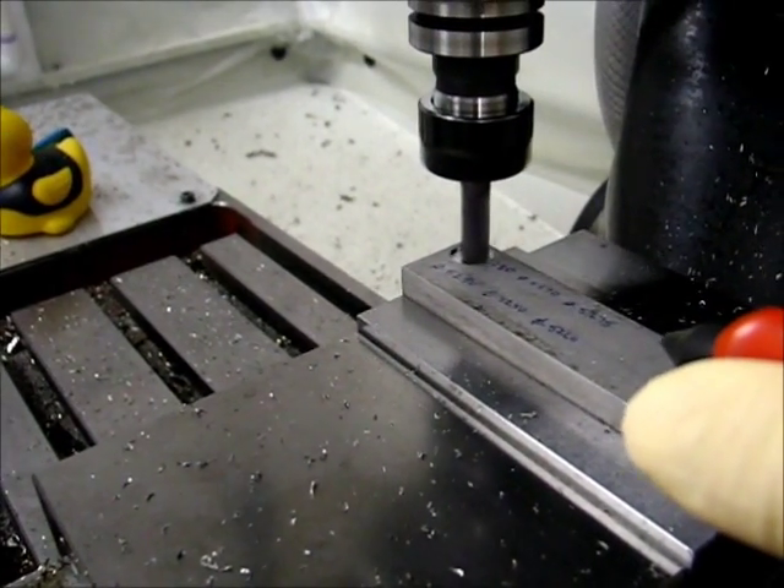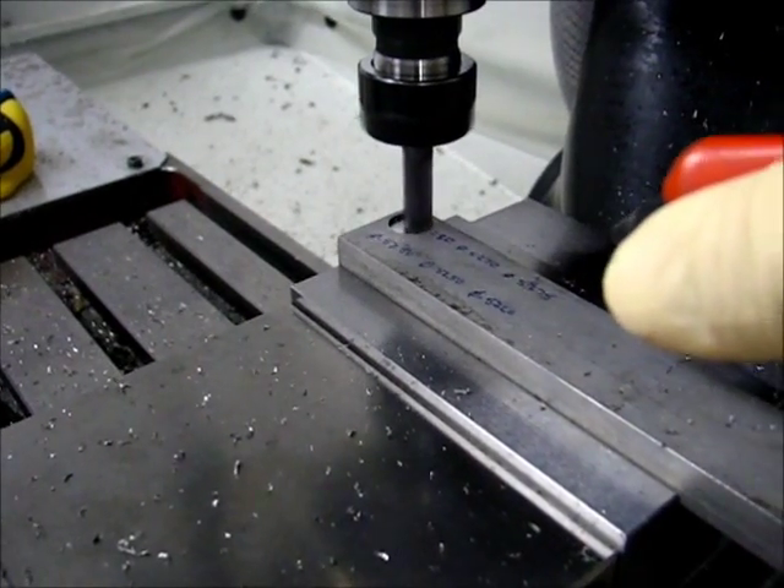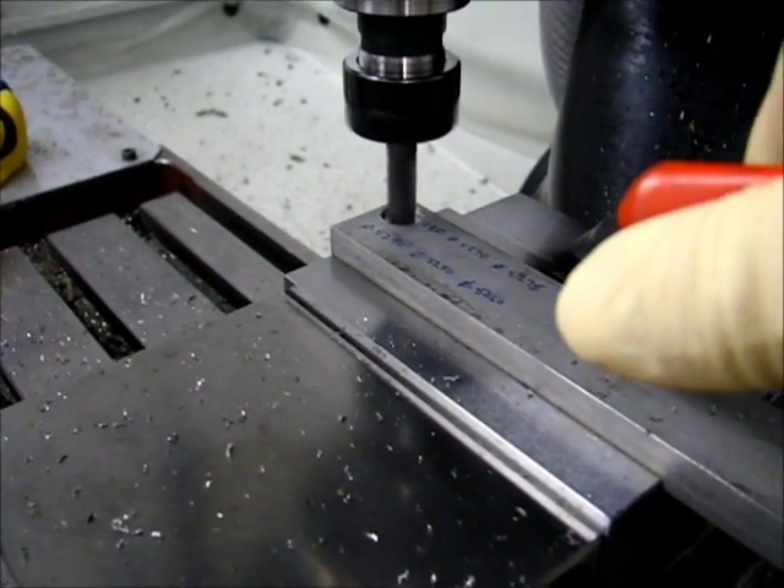Two holes. Four holes. Four holes. Four holes. Four holes.